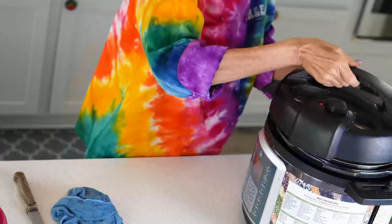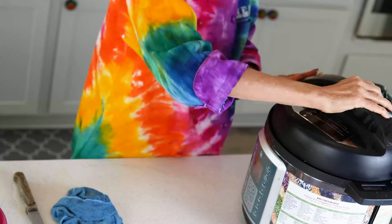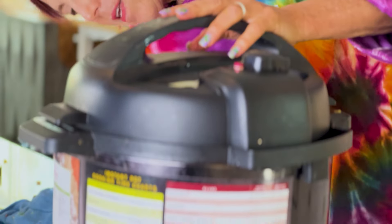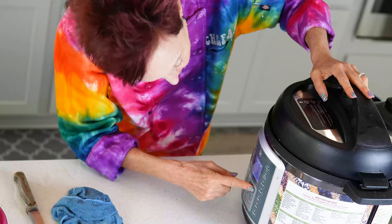I'm going to put the top on my pressure cooker — always think of the clock and put it at 11 o'clock. Then I'm just going to press the pressure cook button and cook it for five minutes. That's five minutes from when it comes up to pressure, not five minutes from this moment in time — just keep that in mind with pressure cooking.